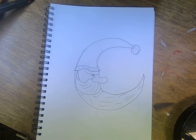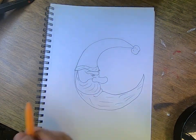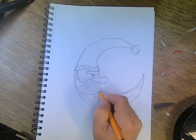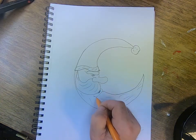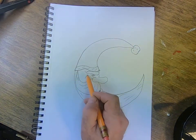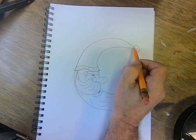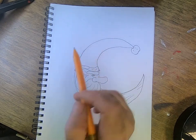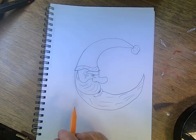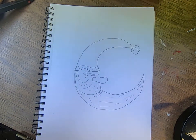He looks kind of grumpy in the drawing, but we can make him look just fine when we carve him. We can even give him a little bit of mouth here, and then just give him a couple of smile lines. That right there is pretty much it as far as the drawing goes. I'm gonna go get a piece of wood — just a piece of pine for this demonstration — draw my Santa on it and cut it out with the bandsaw. Then we'll carve him out, paint him up. Simple little easy fun project.